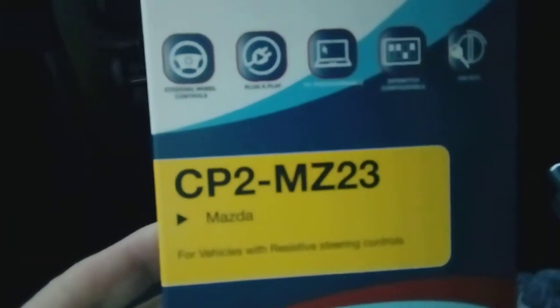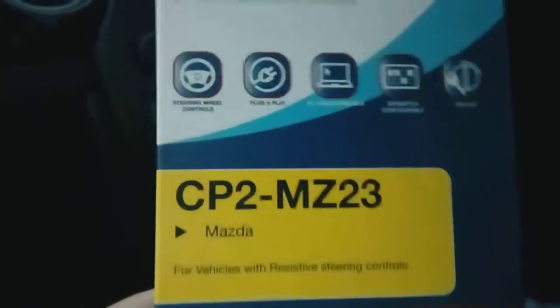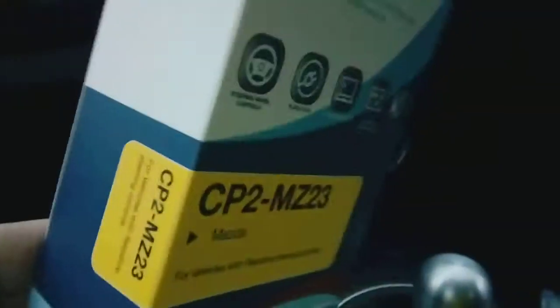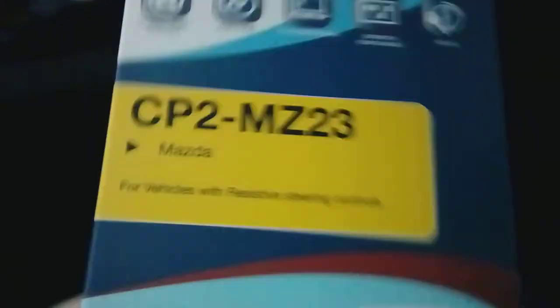If your vehicle has controls on the steering wheel — turning the volume up and down and stuff, which a lot of them do — you're going to need an interface to make those work. They won't work if you just put in a radio on its own. I'm using this one made by Connects2, it's the CP2 MZ23. That has everything in there to interface into the original vehicle's wiring to make the steering controls work, and it will also make your main radio work — so you don't need any more wiring. Normally in the region of 30 to 40 pounds depending where you shop — Amazon, eBay, etc.